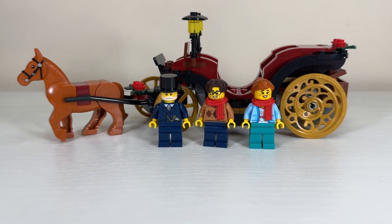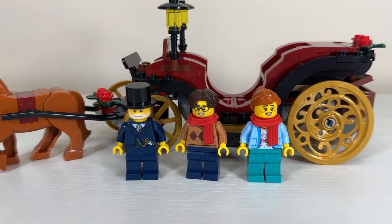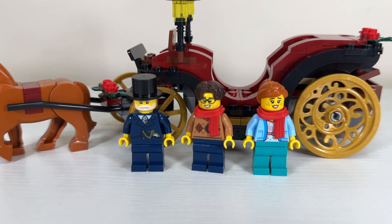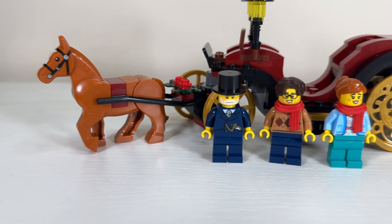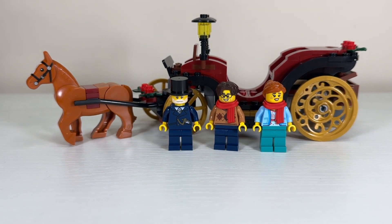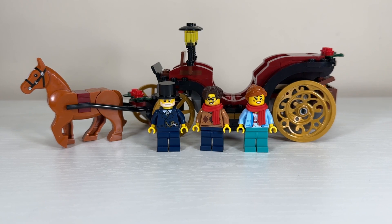For a relatively low threshold of $150, we got three minifigures, one of which has a double-sided face, and they all have accessories. That torso printing on the carriage driver still makes me smile, and of course let's not forget we also got a horse, which is not an inexpensive element. My carriage is going unadulterated into the winter village — it's absolutely perfect and I am thrilled.